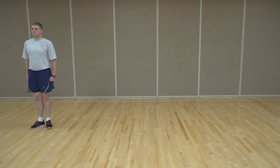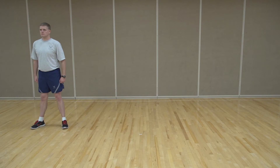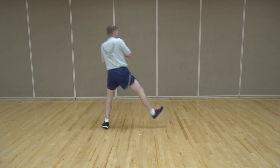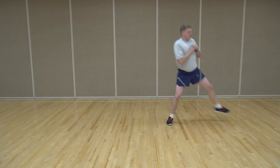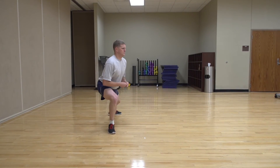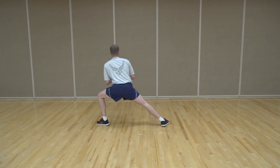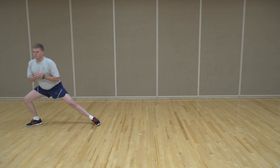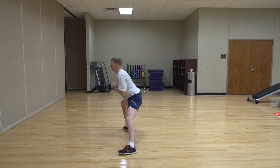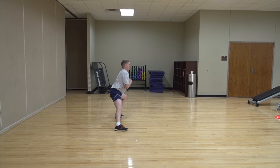The Advanced Pivot Lunge is a challenging exercise, requiring strength, balance, and agility. Start by standing with your feet shoulder-width apart. Take a step out to the left side with your toes pointing to the left side. Drop your hips and knees into a lunge toward the left side, making sure to keep your chest high. With your weight shifted onto the left foot, lift the right trailing foot and pivot on the left foot so you are facing the opposite direction. Maintaining the right foot off the ground, reach to the right side and drop into a lunge position. This is one repetition of the Advanced Pivot Lunge. Now return to the starting position and perform 10 reps.